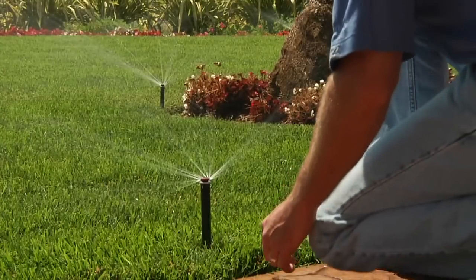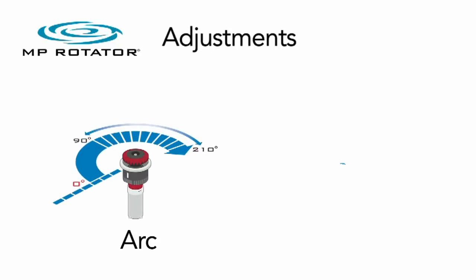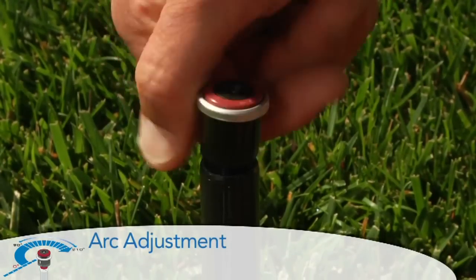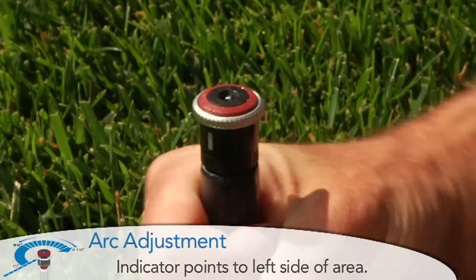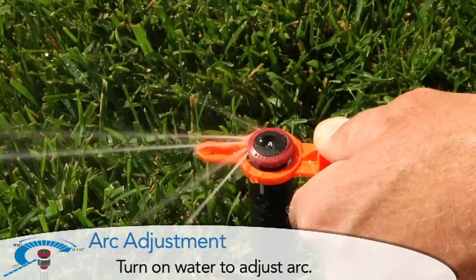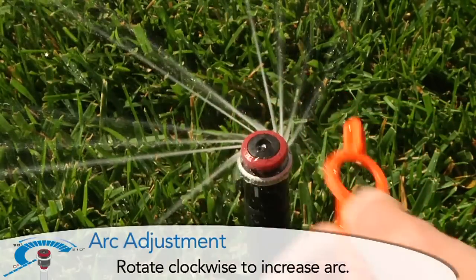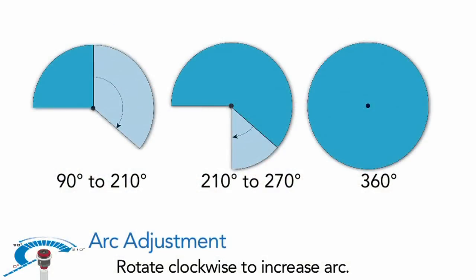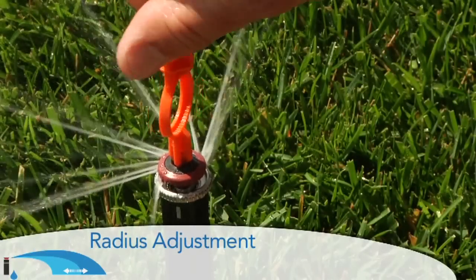The adjustment of the MP Rotator is done quickly and easily in two steps — one for arc and one for radius. To adjust the arc, install the MP Rotator with the left edge indicator pointing to the left side of the desired watering area. Next, turn on the water, as arc adjustment cannot occur when the sprinkler is not operating. Rotate the arc adjustment ring clockwise to increase the arc covering the desired watering area, up to the maximum arc for the model being used.